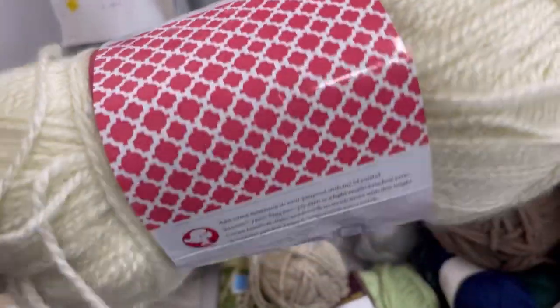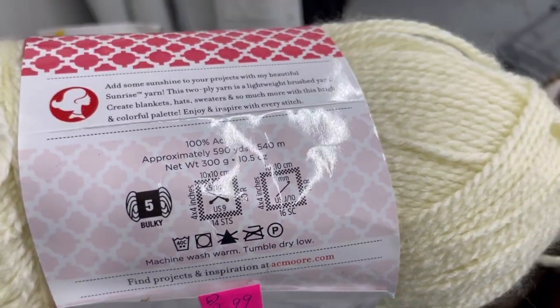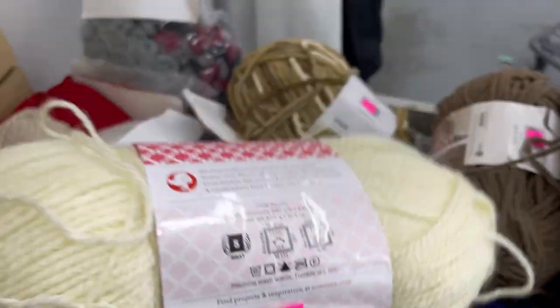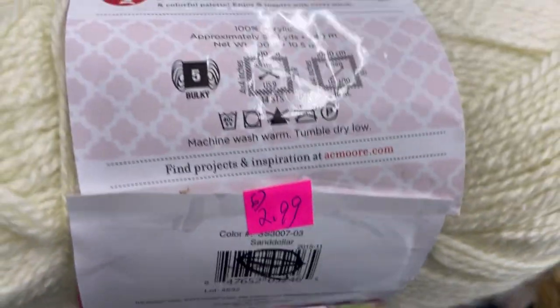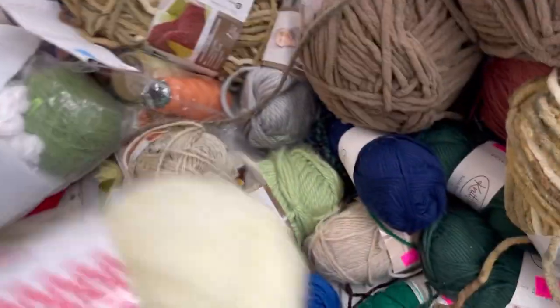Nicole Stitch Studio Sunrise — this looks like a dupe of Jiffy. I almost got this too, but then I ended up putting it back. The Jiffy color I have at home is that mustard color, and I just didn't think they'd go together.